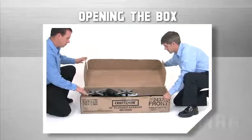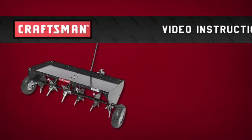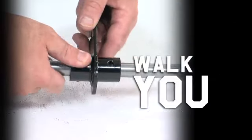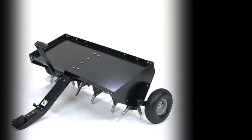To help you go from opening the box to putting the finishing touches on that perfect lawn in as short a time as possible, Craftsman now offers the video instruction guide for the 40-inch plug aerator. The VIG will walk you through the entire assembly process, showing you what to do and when to do it, at your pace and at your convenience.